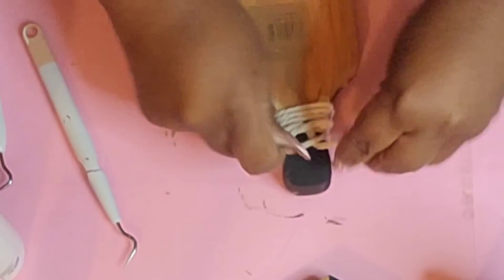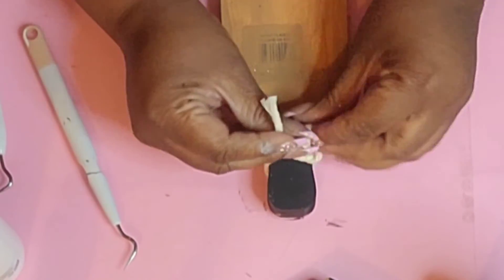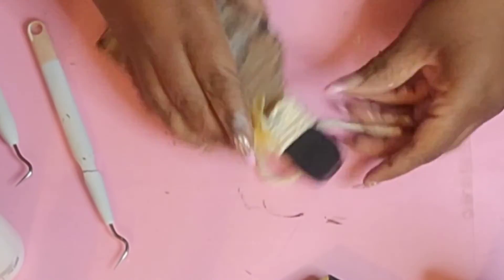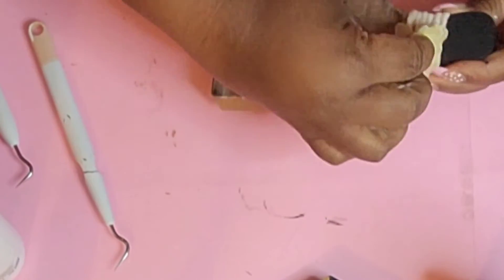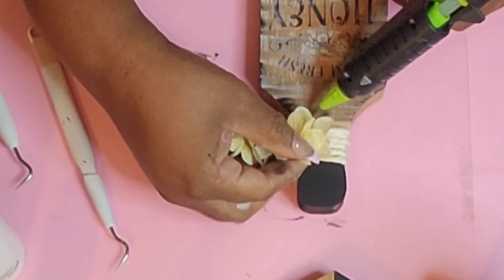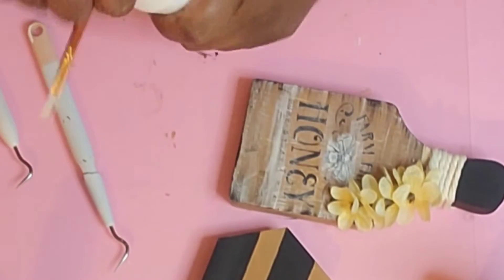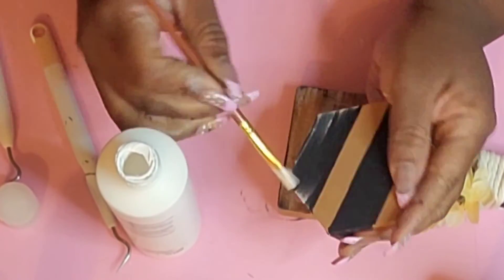I'm just wrapping the macrame rope around until I'm satisfied and tying it off. Initially I was going to add a hanger, but then I remembered I'm going to sit it on the stand. I snipped off a little piece from a bundle of flower picks from Dollar Tree, cut the string off, and there you have it. I did add a little bit of hot glue because it was acting willy-wonky on me. And I'm going to do some white distressing on the little honeycomb hexagon piece.